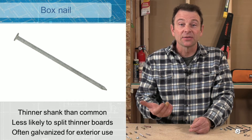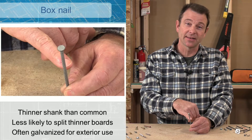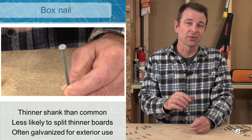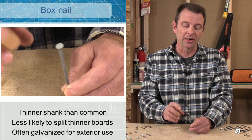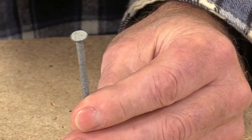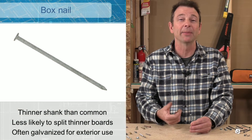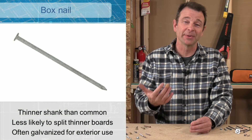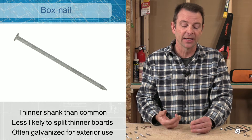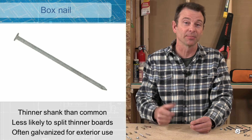Next are box nails, which should not be used in place of common nails. The shank is thinner, making it a weaker nail, though it has the same wide head and diamond point, so they can be difficult to tell apart. Box nails are often galvanized and are good for nailing thinner materials — not two-by lumber, but more like one-by boards or five-quarter material. These are suitable for trim work on the exterior of a house, siding applications, and similar uses where their galvanized coating helps for exterior purposes.